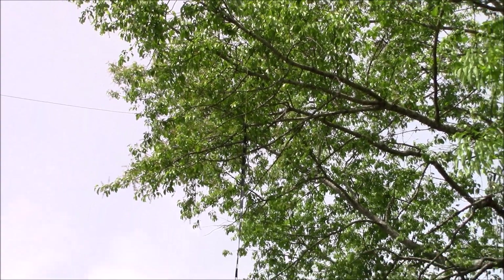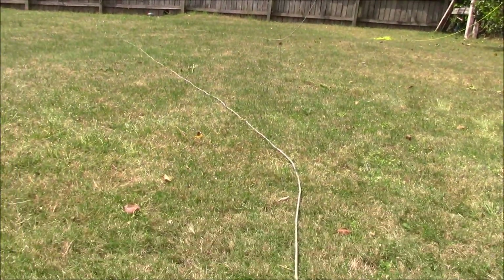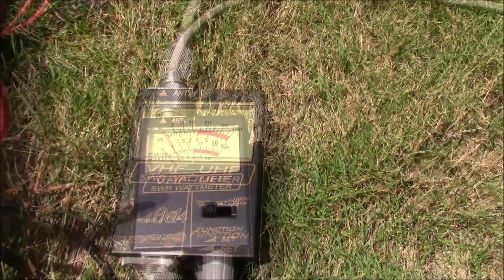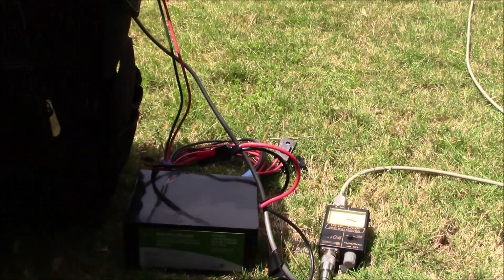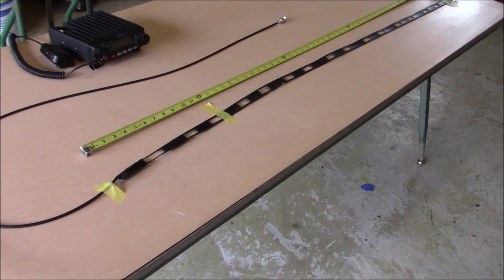Done a couple of checks already and it's working really good. The SWR came out at about 1.3 — I'll call that a go. So we'll get things packed up and ride up to the ridge. Let's take a closer look at this antenna before we head out to the field.